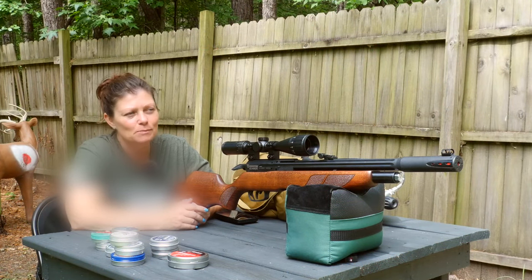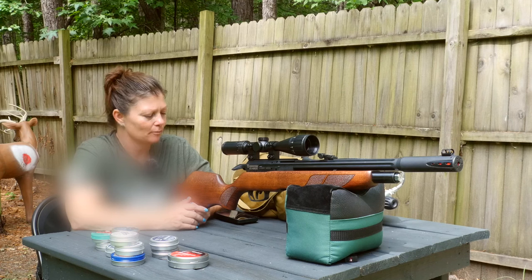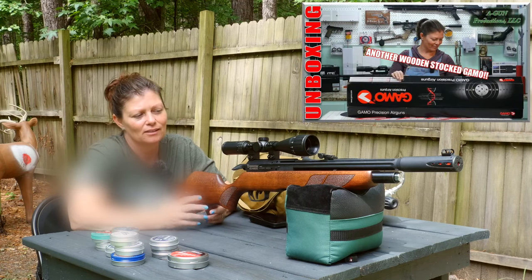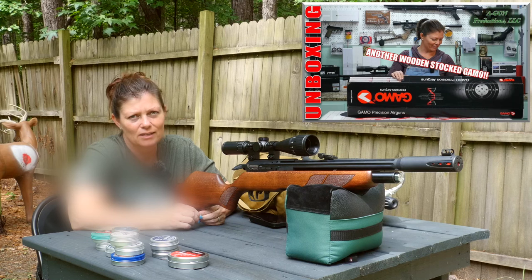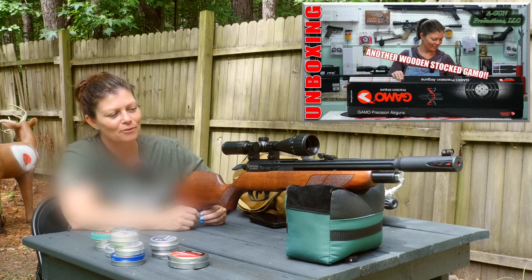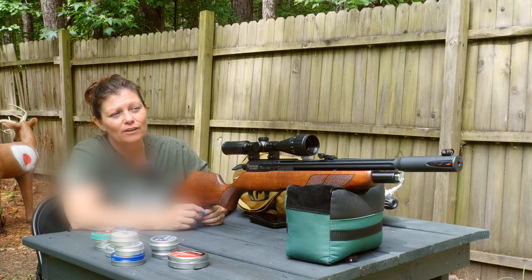I have absolutely never shot it. It's been sitting in my shop for a couple months now. I did unbox it, so if you guys want to watch the unboxing and see what I said about it right out of the box, please feel free to go watch it.